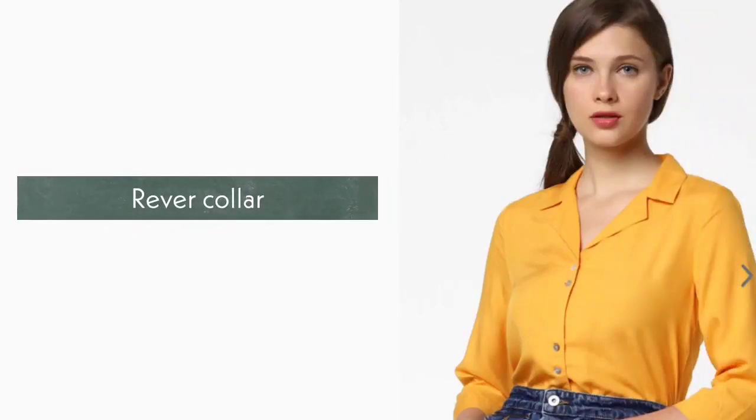5. Revere Collar. Revere collar is a band collar. It has a wide lapel shape, as you can see.